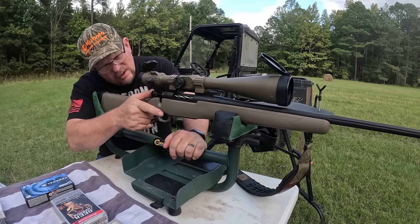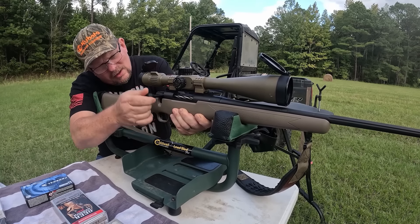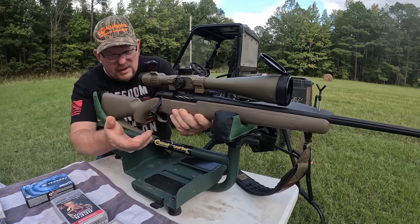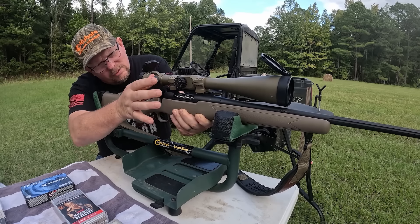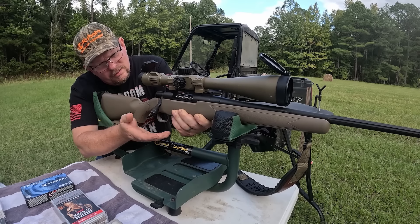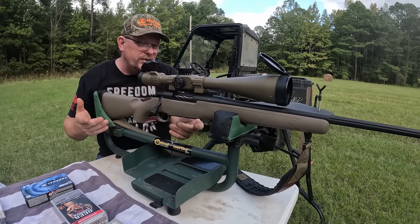So let's talk about the bolt. It feels pretty decent — not a lot of slop in there. I mean there's some, but there's nothing wrong with the bolt. The action feels good. I've got no complaints about it. Again, this is a budget rifle.